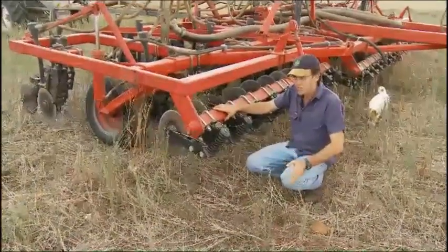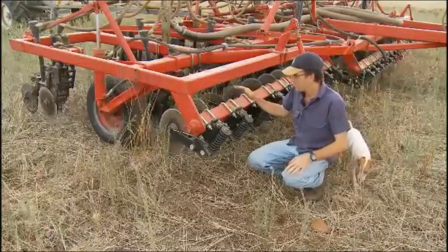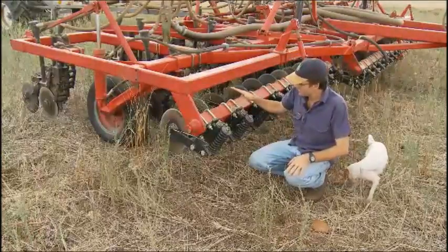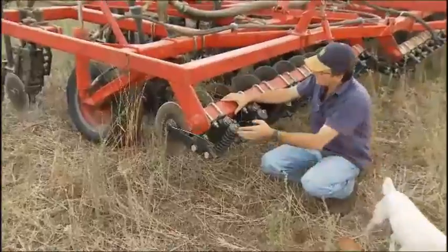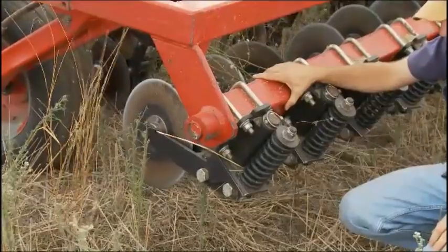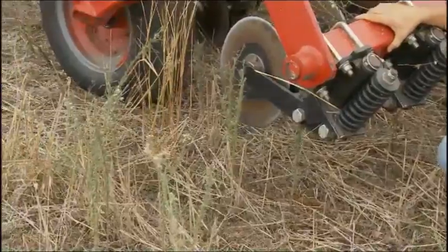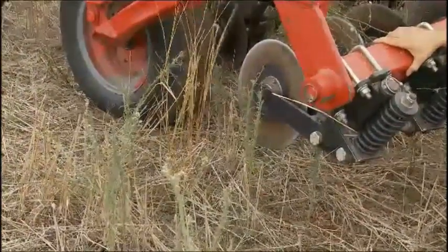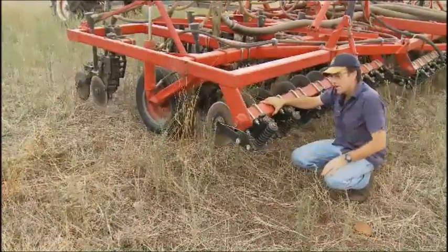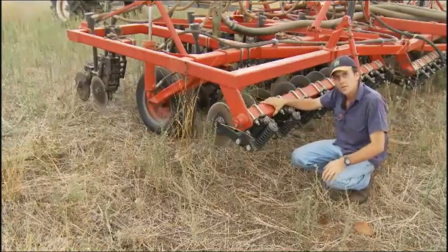There's one more component of this machine. It's not a critical component for no-kill cropping, but it has been really important for us for pasture cropping, particularly in wet sowing conditions. We've put a single coulter on the front of this machine, and each one of these leads the sowing discs. The reason we've put these on is to cut through large amounts of dry matter in wet conditions and also provide a little bit of tilth under the seed for pasture cropping. This has enabled us to do all our operations with just the one machine, and we have removed a tine from the system altogether.